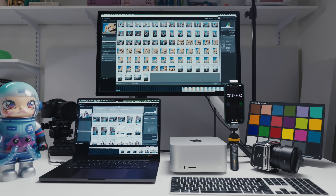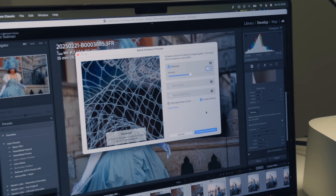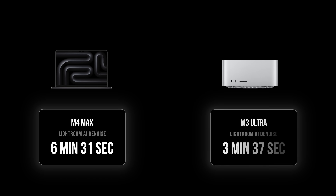Those are the machines I'm going to be working with today, and I want to see how they perform in the real world. We were just in Venice shooting with the Hasselblad 907X100C, so I've got a bunch of fresh 100 megapixel photos to process. Let's start by de-noising them in Lightroom with all the same quality settings. The M4 Max took six minutes and 31 seconds, while the M3 Ultra took three minutes and 37 seconds.